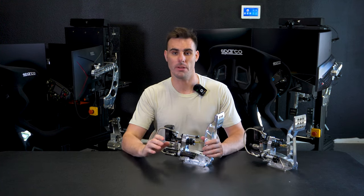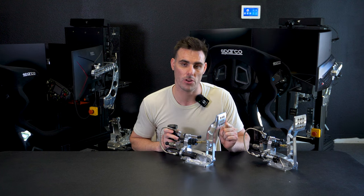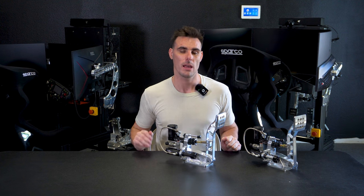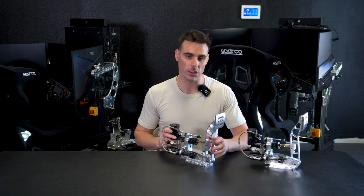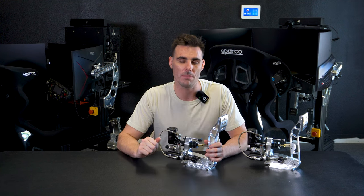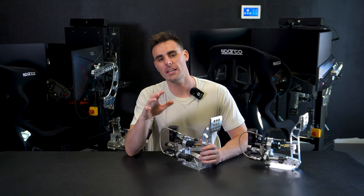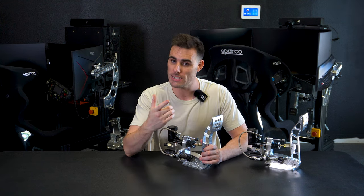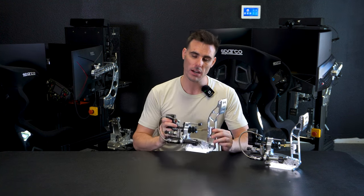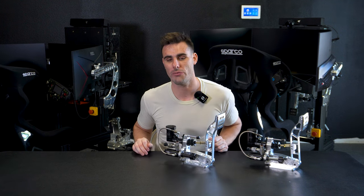Now let's talk about price — they're not cheap. The three-pedal set is going to set you back $2,300 with the base plate, heel plate, pedals, plugs, and everything you need to get going. But don't let that scare you away, because if you're actually looking to be as fast as you can, finding every tenth on the racetrack becomes a requirement. If you're looking to upgrade to something better and more realistic that will actually make you faster, then you'll definitely want to consider the SimCoaches pro pedal set.